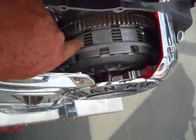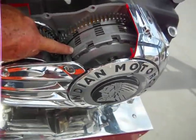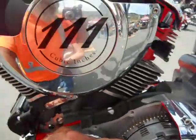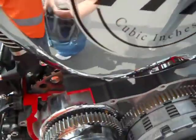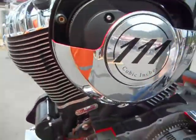One, two, three, four — I'm looking at five, six, seven — maybe seven or eight plates on the clutch. This is a nice setup instead of chain drive.